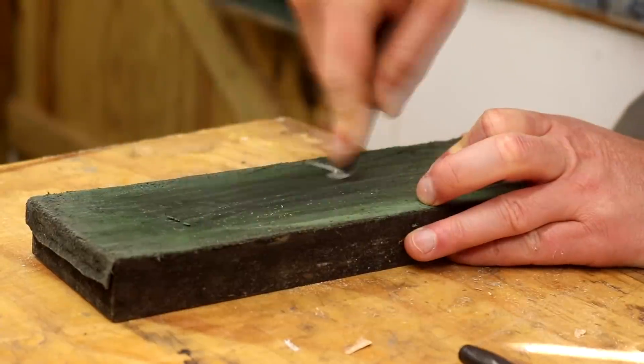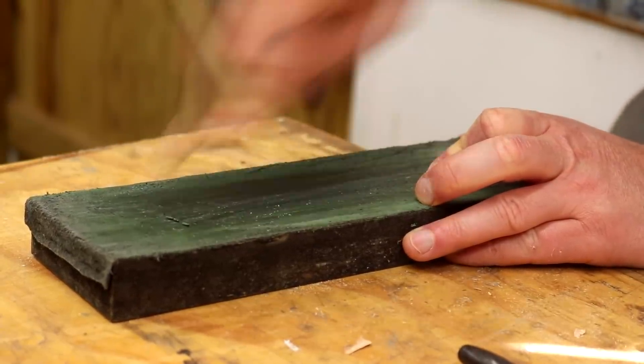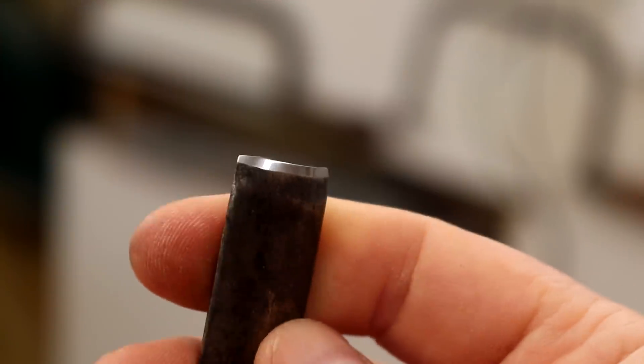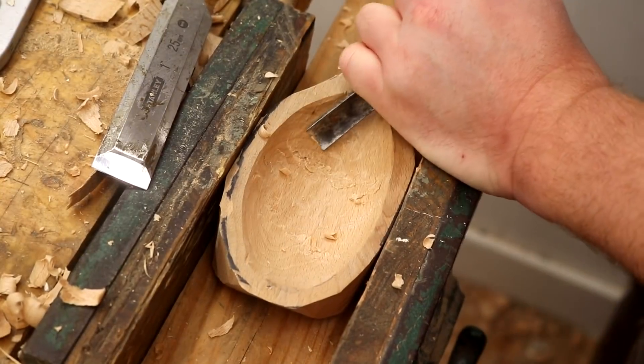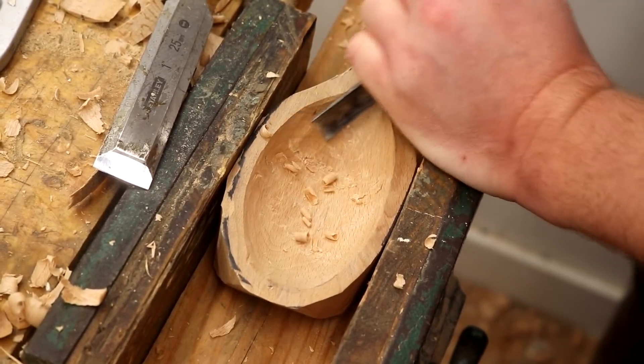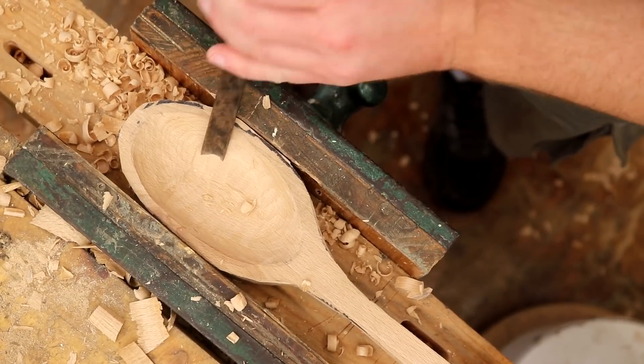I kept the cutting edge sharp just by honing on my leather strop. I think I needed to do this twice while I was carving the spoon, just to keep the edge nice and sharp with a mirror finish so it would cut nice and clean. I cut mostly with the direction of the grain but I did a few cross-grain cuts too.